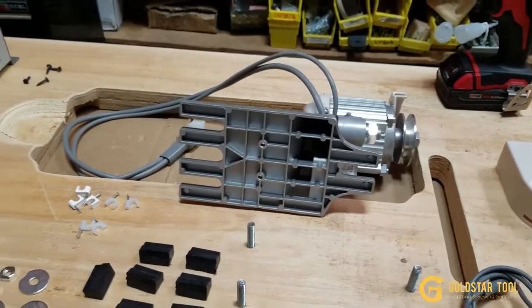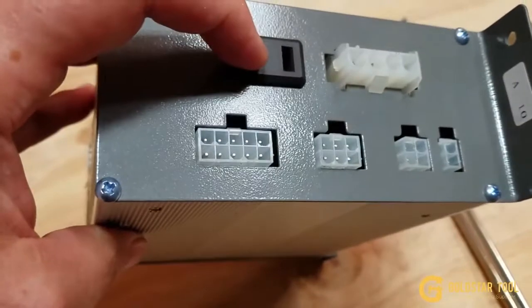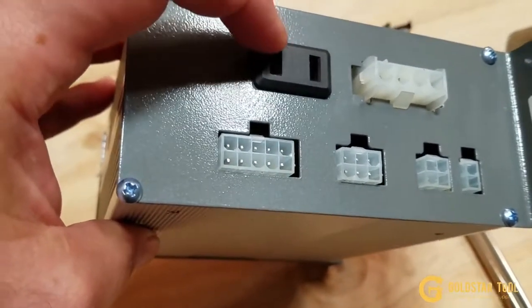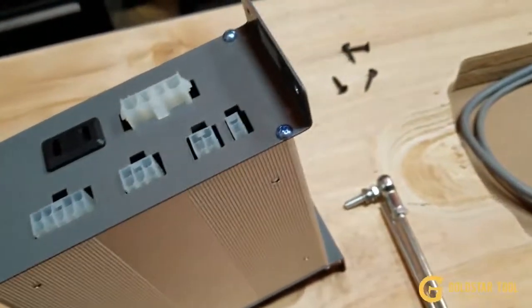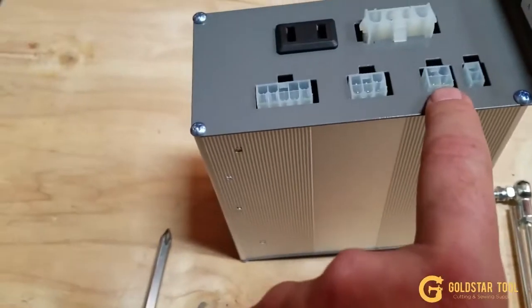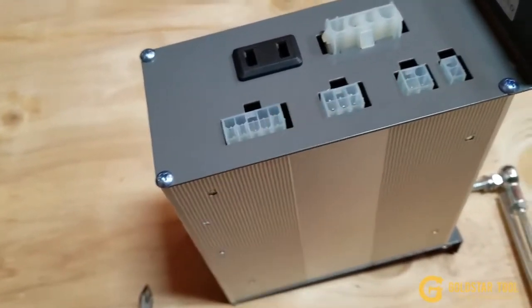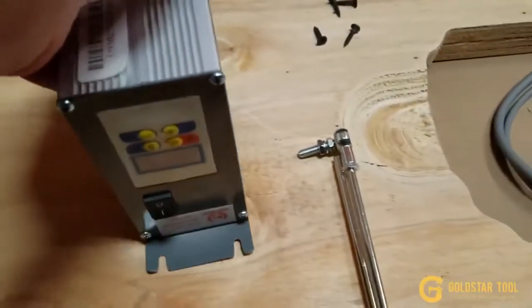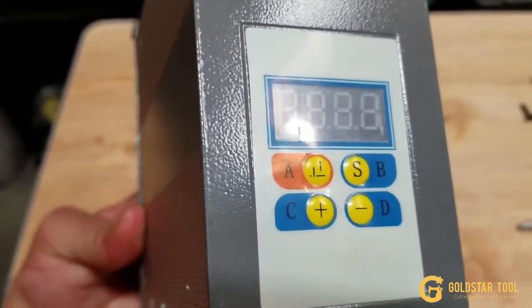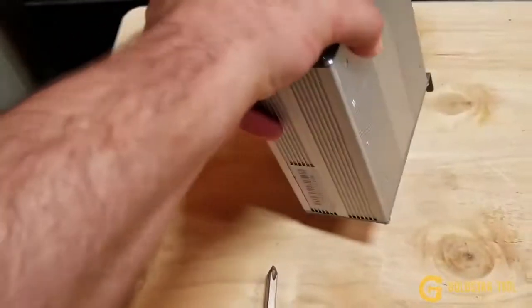We have many videos that show you the difference between brushed and brushless motors. The brushless motor has a control panel, and in the back it has many connection outlets. There is a plug for your LED lamp, a plug for the 110-volt outlet, and other plugs for the motor. There are many inputs in the back. On the front panel you have the on/off switch, a counter, up and down needle positioning — B is for programming, and C and D are for speed adjustment.